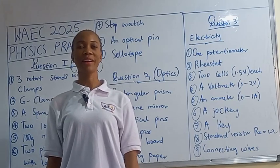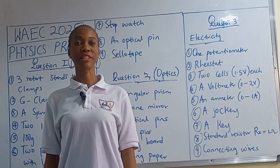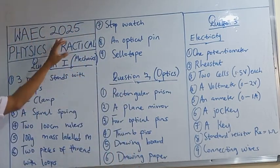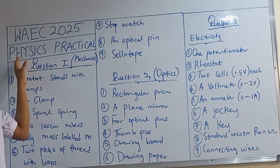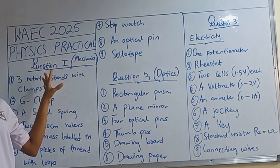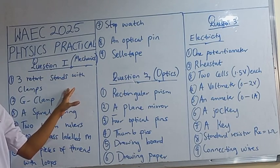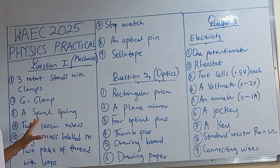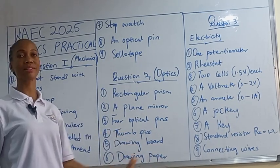Hello, welcome to today's special edition. We'll be looking at why the 2025 physics practical specimen is out. I'm going to list it and give you two guides. We are expecting three questions to answer.